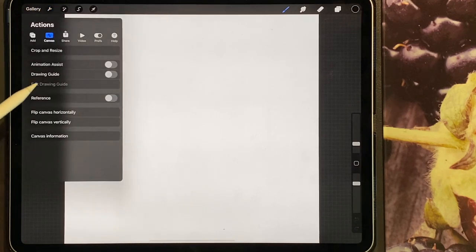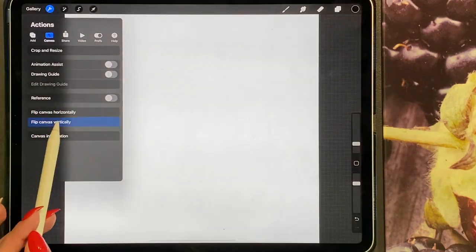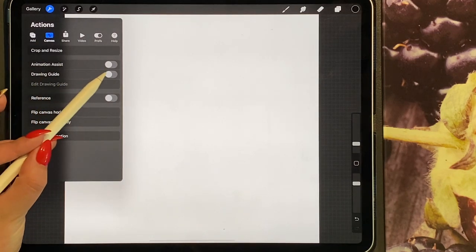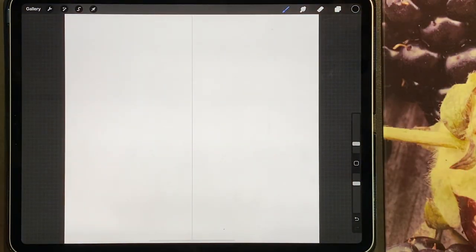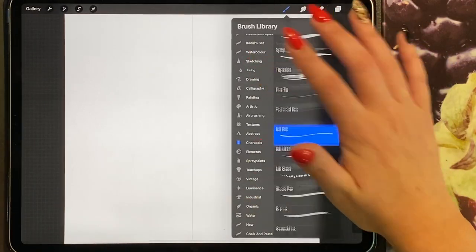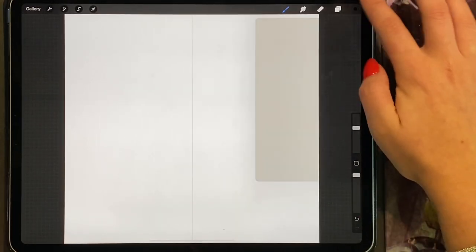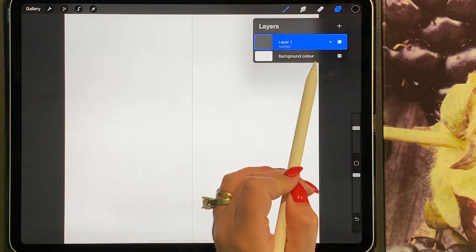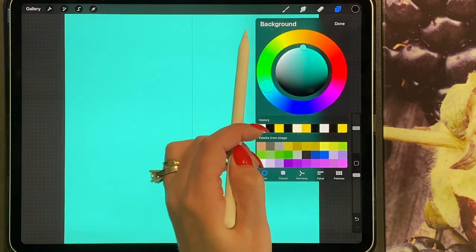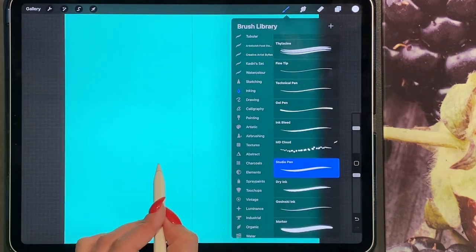By the way, you can flip your canvas. I'm going to turn on my drawing guide, edit my drawing guide, and turn on symmetry. I'm using this to draw the coffee cup only. I'm going to go to my inking pen, my studio pen, the size at about 30 and the opacity turned up. I'd really like my coffee cup to be white, so I'm going to change my background colour so I can see what I'm doing, then choose white for the coffee cup.